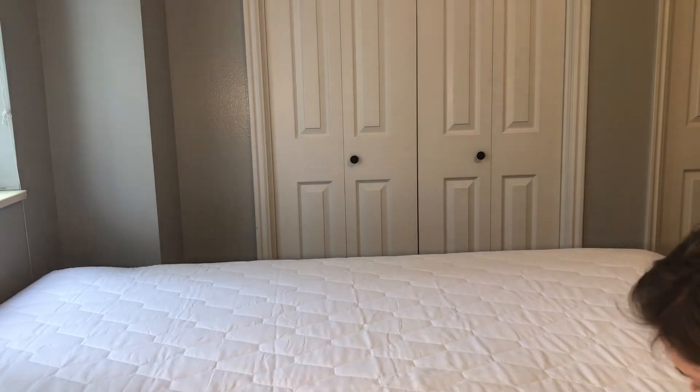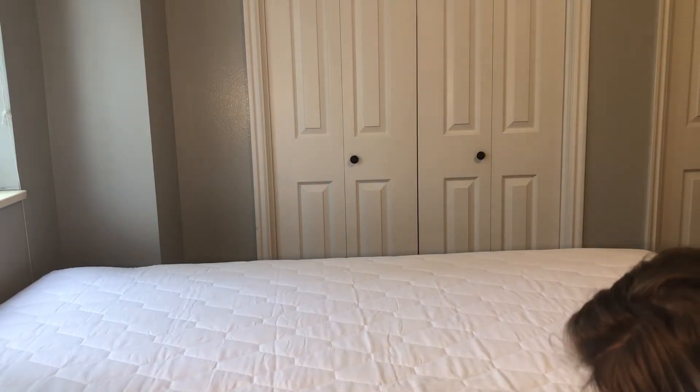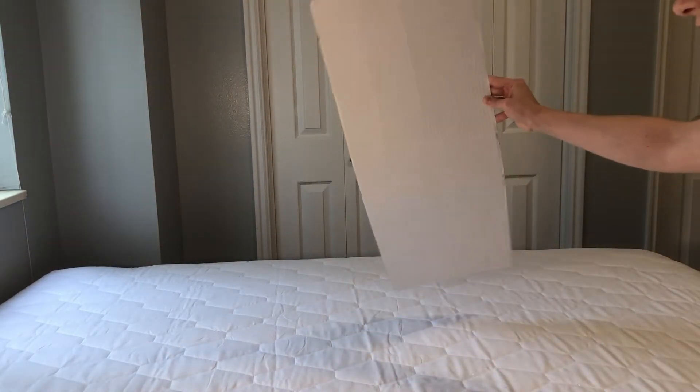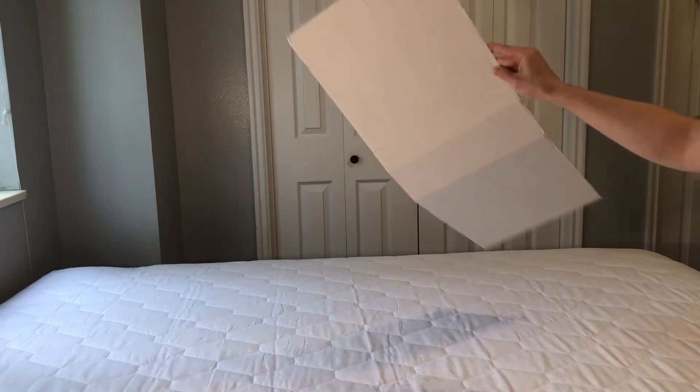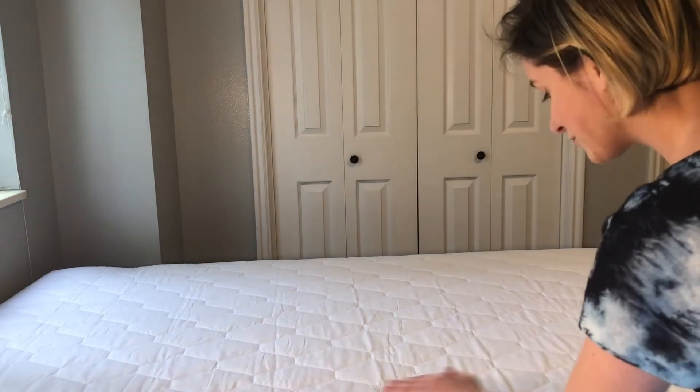What I did was put a piece of cardboard right underneath to see if the cardboard would get wet, to prove whether or not this is really waterproof. And look at that — that is completely dry. It really is waterproof.